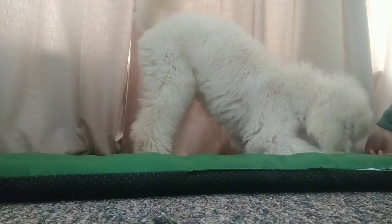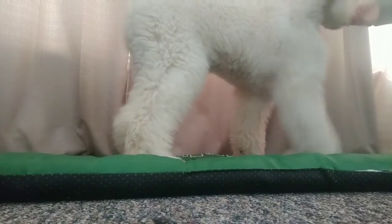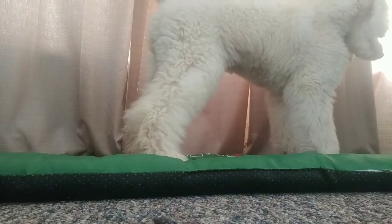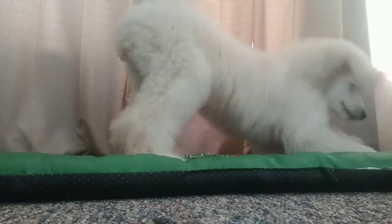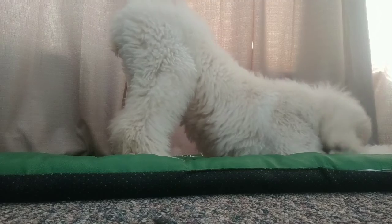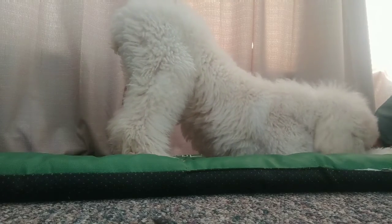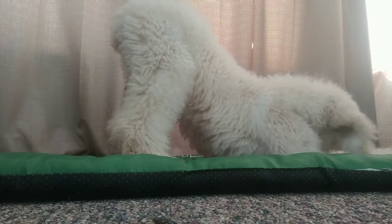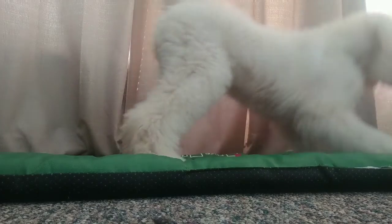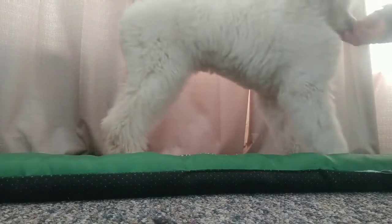I just decided to train this and record it impulsively. I got so super excited — you guys can see how excited I get when my dogs get it right. Good job! I'm actually really proud of her because this is something new — I didn't know if she would get it. This is super cool.